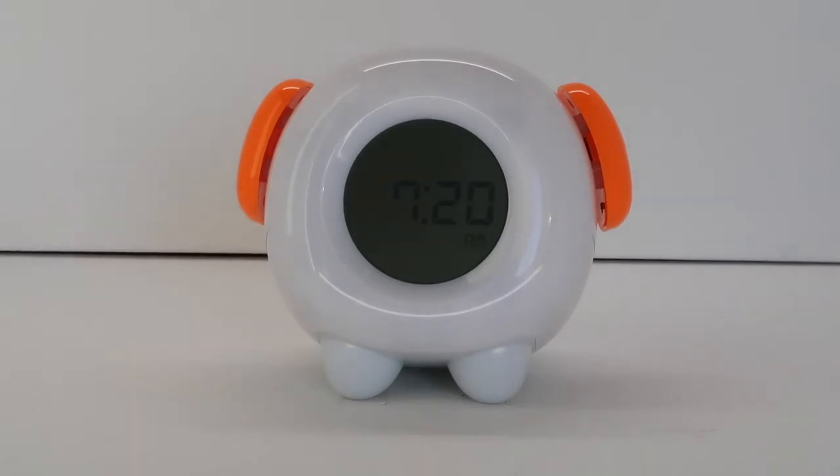With the auto-off function set, anytime the night light is turned on, it will automatically shut off at the selected time limit until you go into the auto-off setting and turn it off.